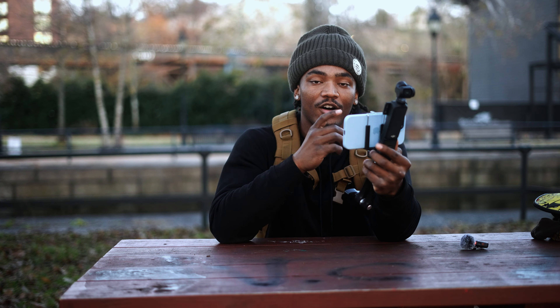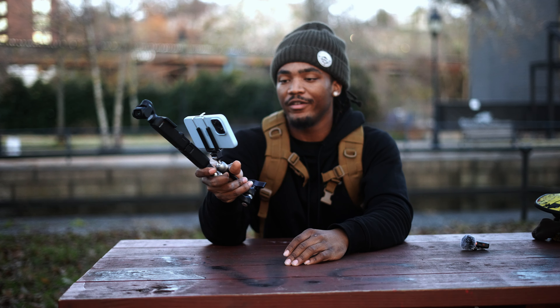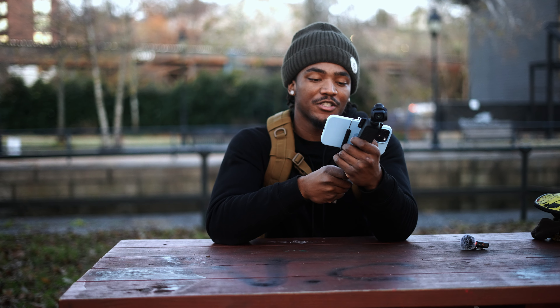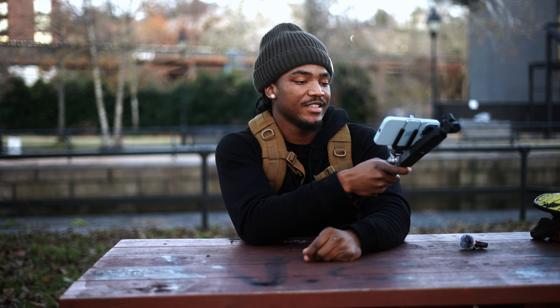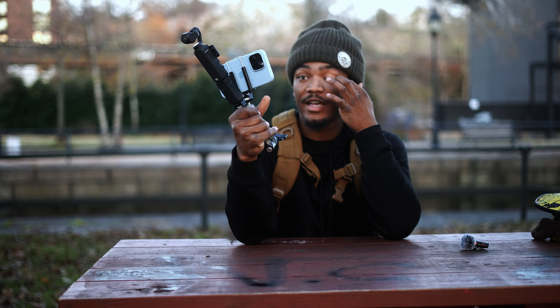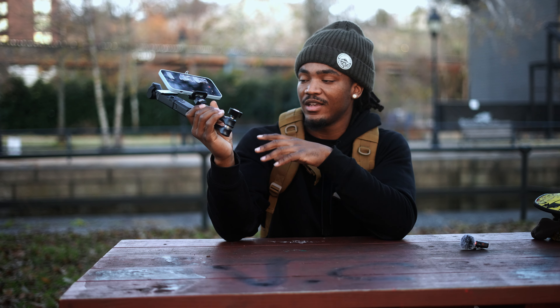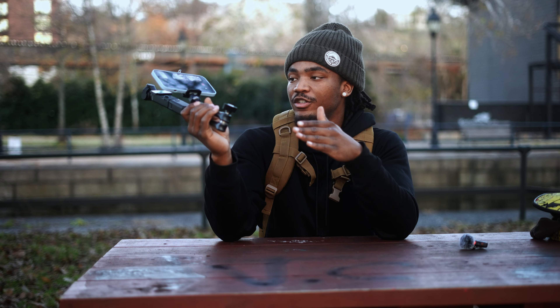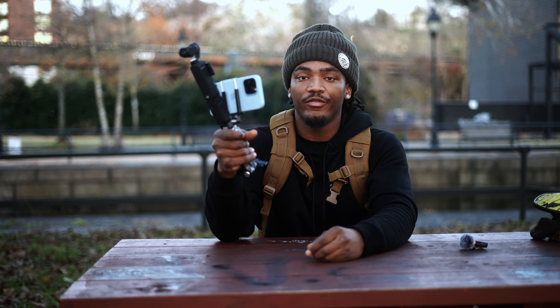This Osmo Pocket 3 will have y'all ready to sell your cameras like I did. I can literally pull three things out of my pocket and record a whole movie. It's so crazy how technology has advanced to the point where you can have such a simple setup that can do so much. This is the rig I've been wanting to make a video about for the last week and I finally got it out.